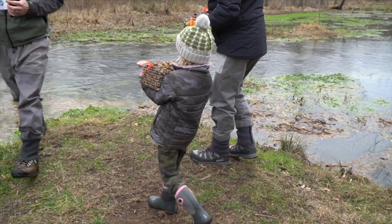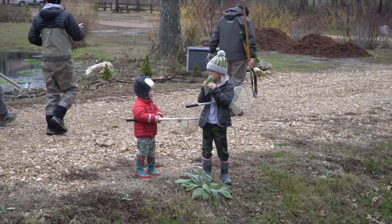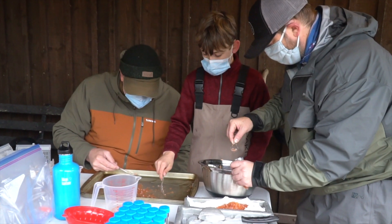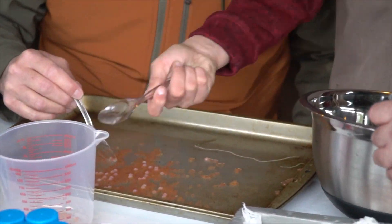At TU, we are all about the next generation because those are the stewards of our environment 10 to 15 years from now. Getting them out here as kids, getting their hands dirty — they can come down here 10 years from now and catch a brown trout that they helped put there when they were little. We think it's incredible. It's great having them out here and it's the way that we guarantee longevity for our organization.